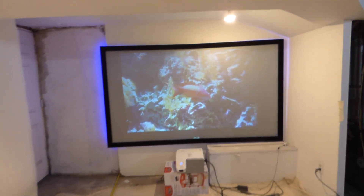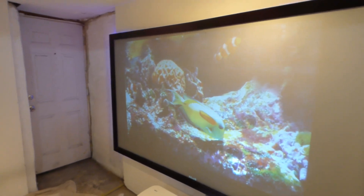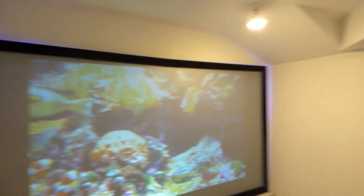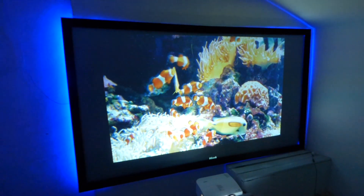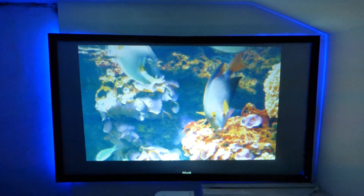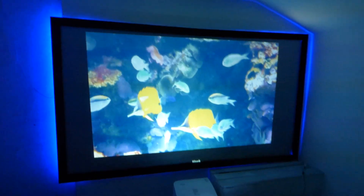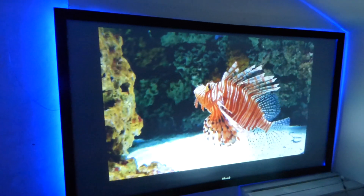So, 3100 lumen 720p ultra short throw projector. For those who ask what is the difference between our technology and everybody else's — take a look on the internet and see how many people are using this much light with an ultra short throw projector. That screen right there I got from Amazon for around $140. It's an all white screen coated several times with multiple different forms of screen paint. The last screen paint applied to it is our Luminous ultra short throw screen paint. Only 720p — that's it.